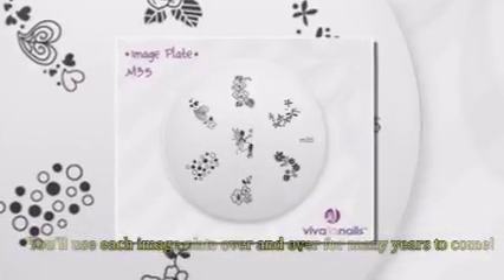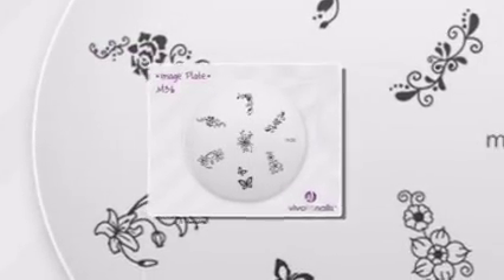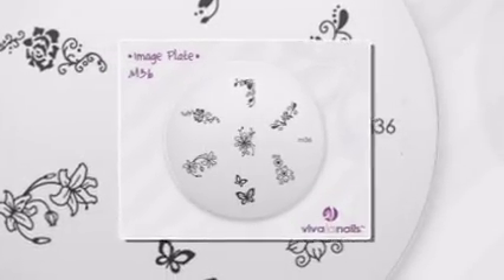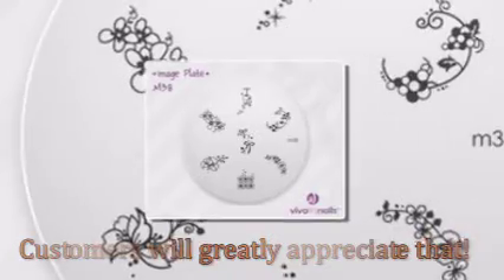By adding just a few new image plates to your arsenal each month, very soon you'll own an impressive collection of image plates with hundreds of design variations. Your customers will greatly appreciate that.